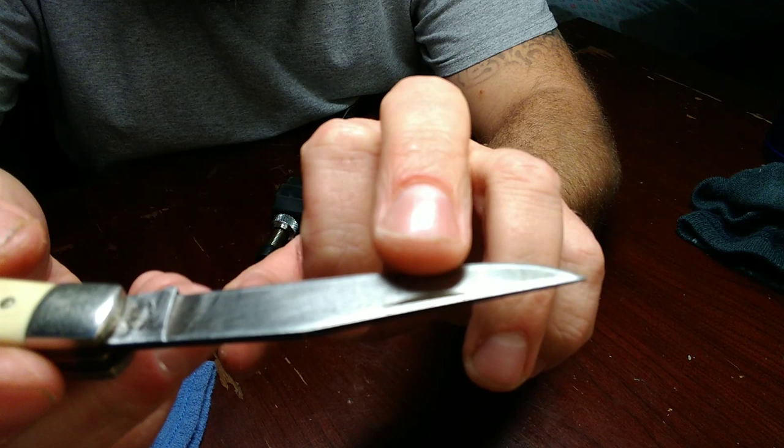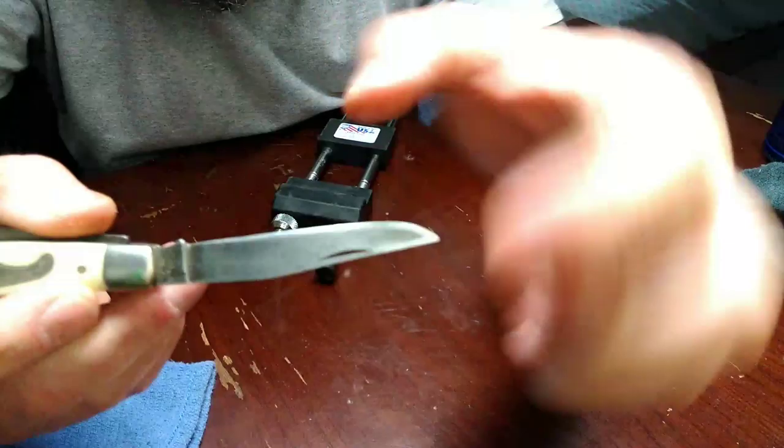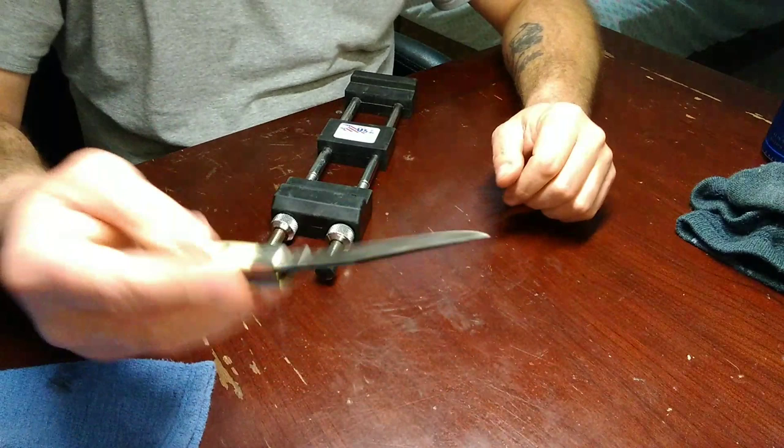So as you sharpen a knife, obviously the steel goes down further and further, which means it gets thicker and thicker. In this case, this is a full flat grind. And John Jarich talks about this in his book.